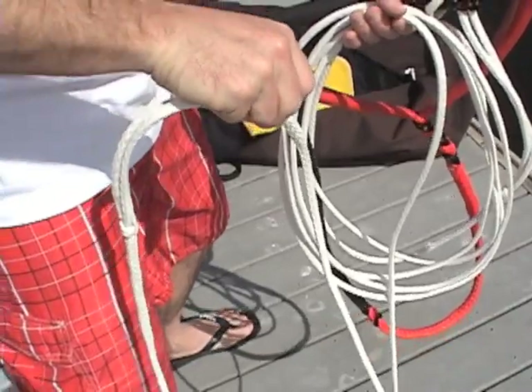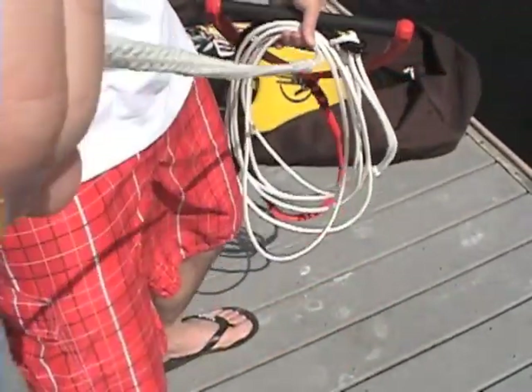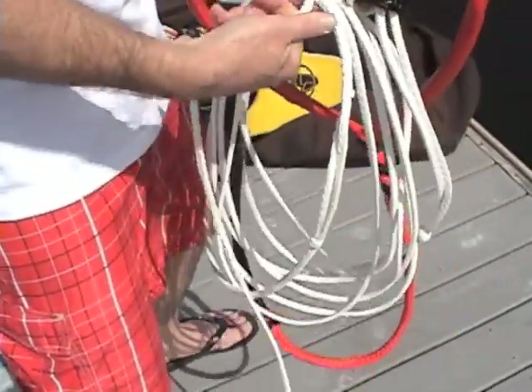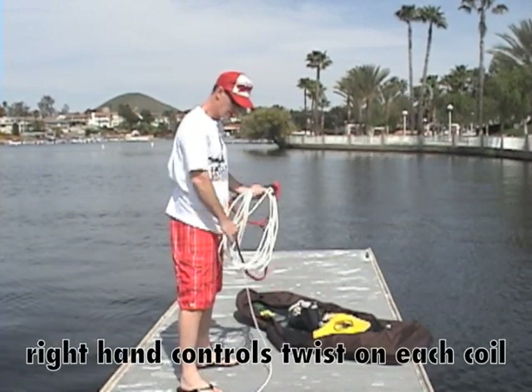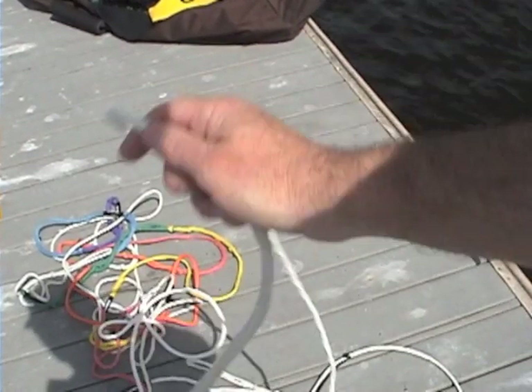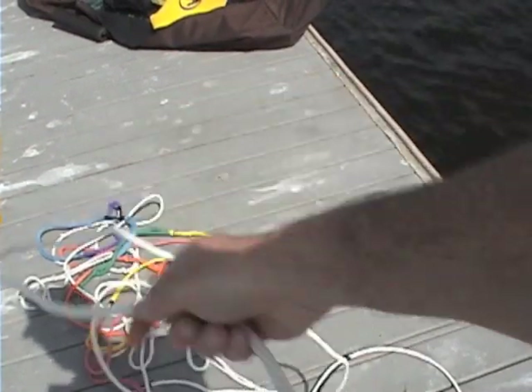With each new coil, twist the rope between your thumb and index finger just before you lay it into the handle hand. This keeps the rope from twisting. The amount of twist varies with individual ropes. You'll know it's just right when you get nice round coils and the loops aren't twisted. You can also twirl your rope to take out twists. You may have to do this several times on a stubborn rope.